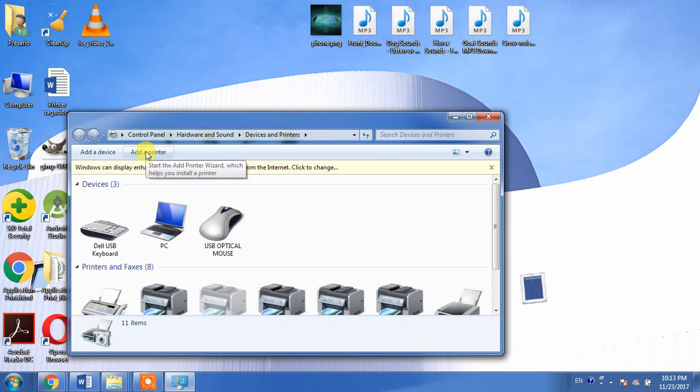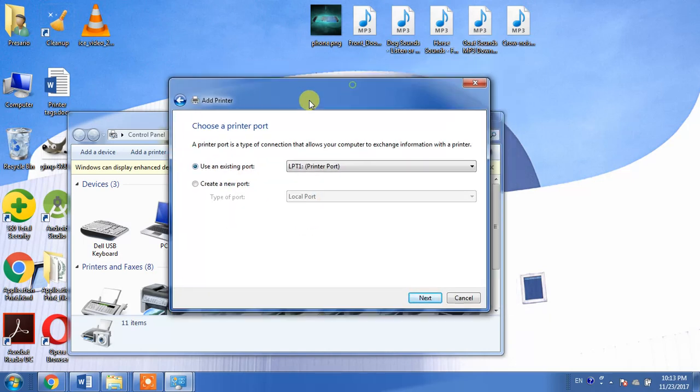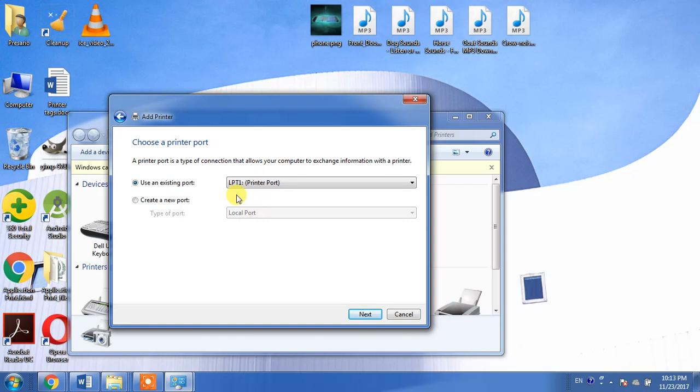Then go to Add a Printer, and from here select Add a Local Printer. Leave it as LPT-1 and click Next.